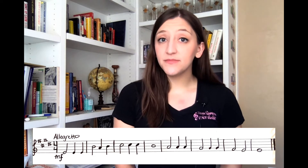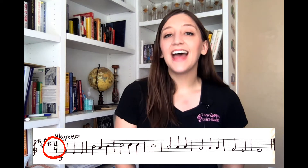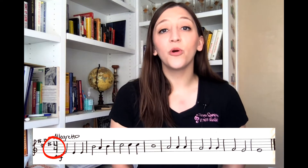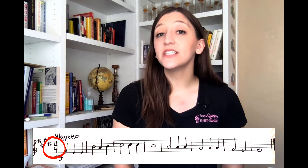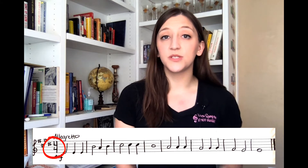Now we have to determine our time signature. Our time signature is found just to the right of our key signature. In this example we are in four-four time. This tells us that we have four beats per measure and the quarter note equals one beat.